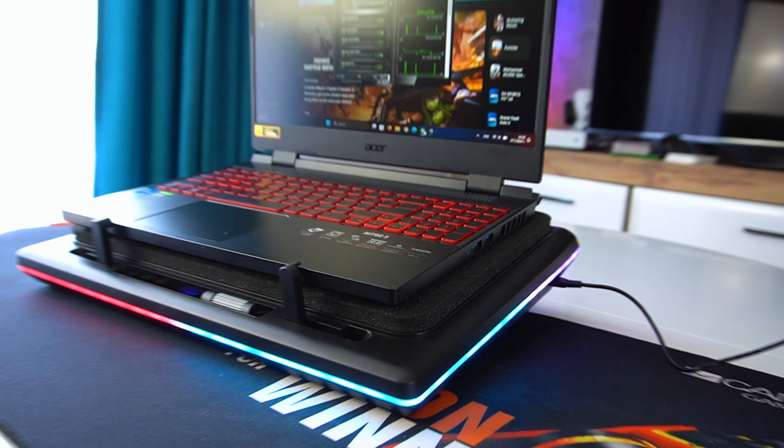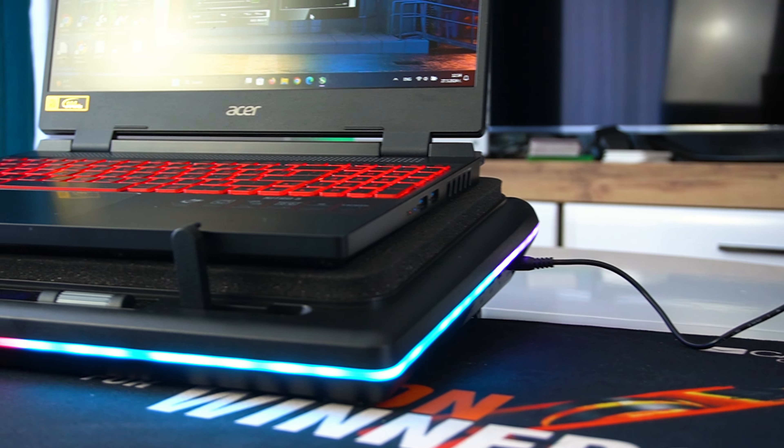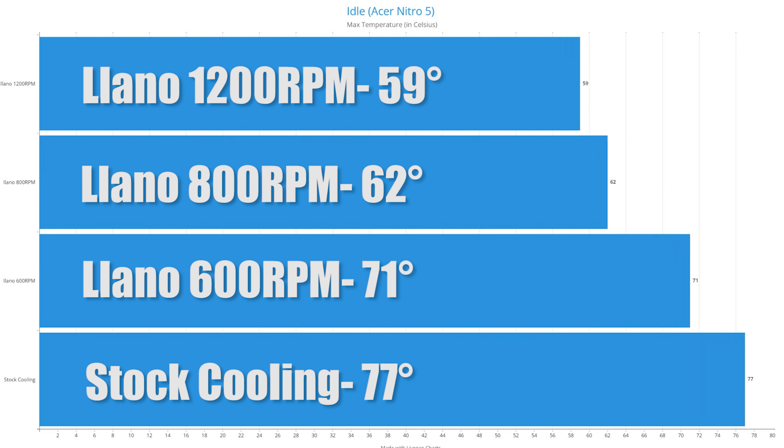To test the cooling pad's performance, I ran a couple of stress tests on my laptop without and with the cooling pad. I'll be running the pad at 600, 800 and 1200 rpm, which will be noted on the comparison charts. You can set the rpm all the way to 2800 and you'll get even better results, but I find setting the rpm between 800 and 1200 is the sweet spot in terms of cooling performance and noise level.